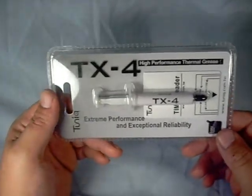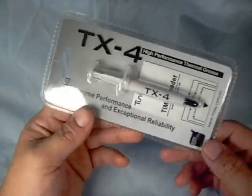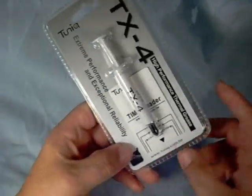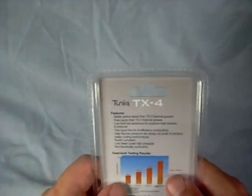Let's have a look at the package itself. Very nice bubble pack with some information about the product as well as Tunic's name. Easy apply, linked to the manufacturer. On the back side, we have a bunch of different features about it.